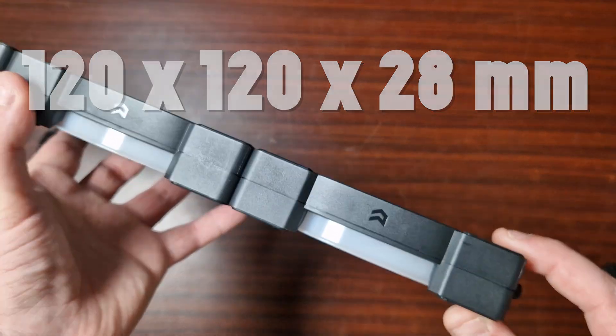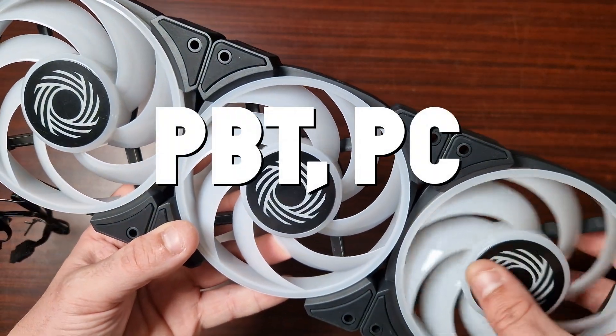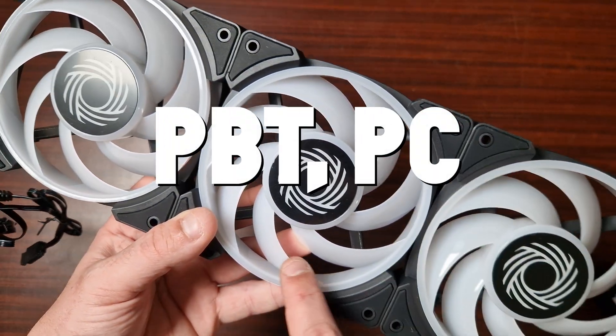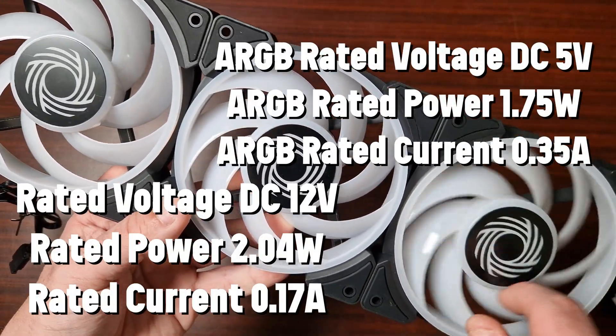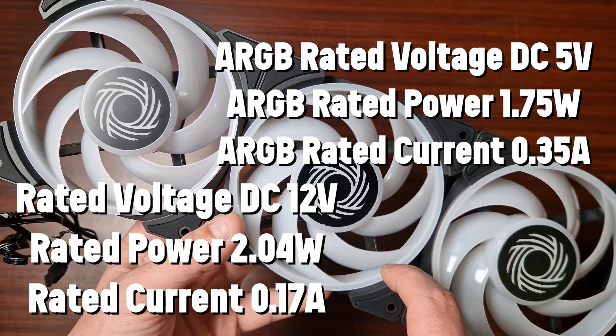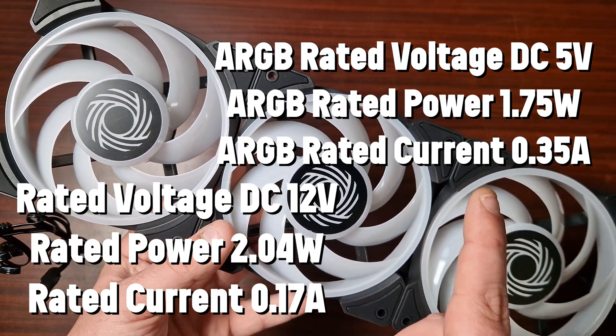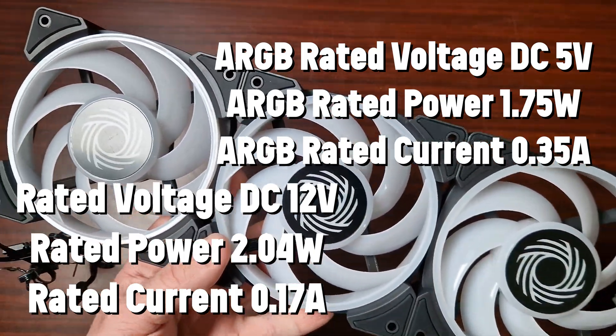When it comes to fan size, these are thicker than normal case fans - they are 28 millimeters thick, so you do have to bear that in mind when installing them in a case. As for the materials, there's PBT and PC. The rated voltage is 12V DC and the rated power is 2.4 watts.